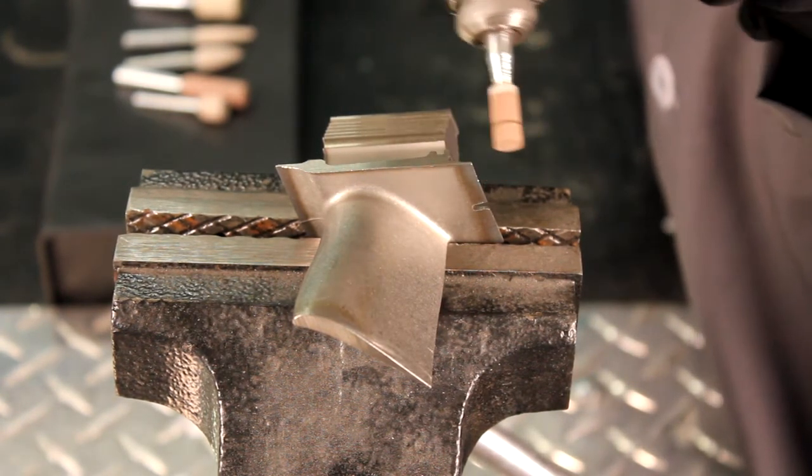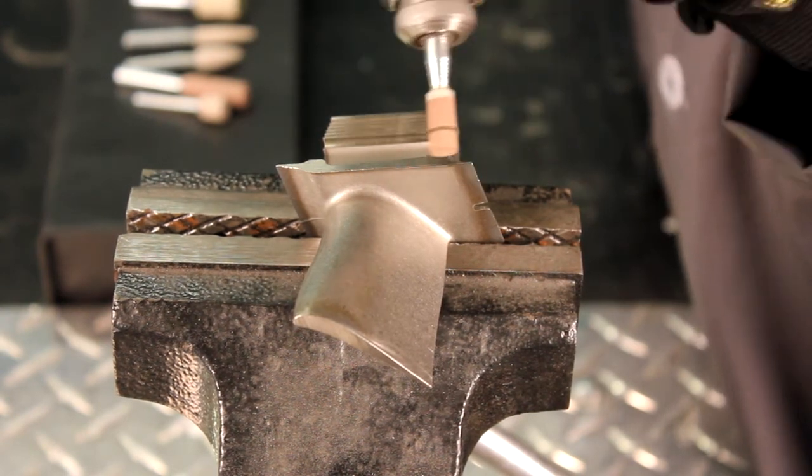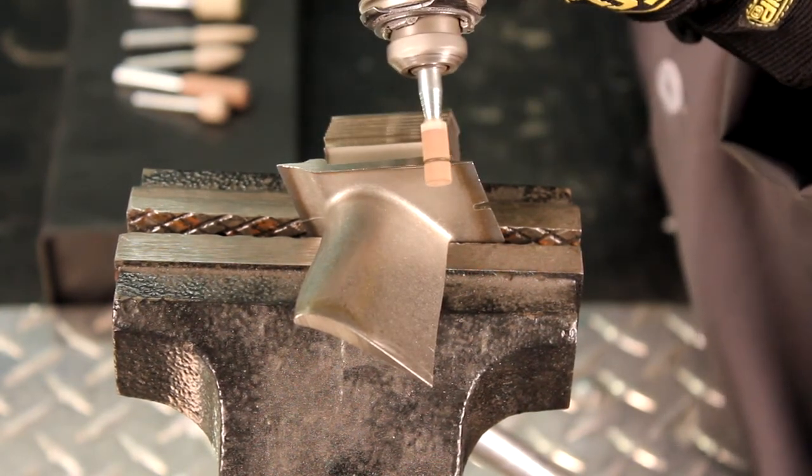Due to their density, cotton fiber mounted points will hold up well on an edge, and unlike bonded products, they will not chatter.